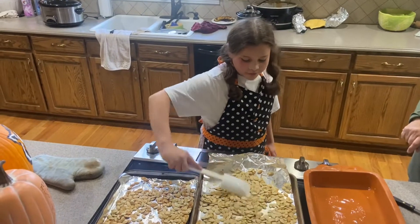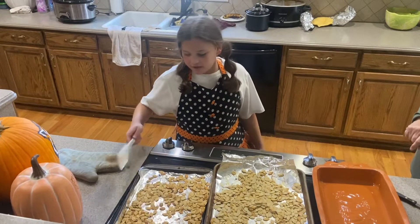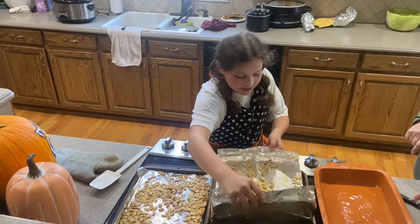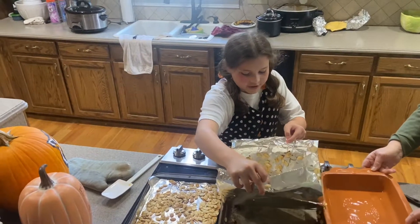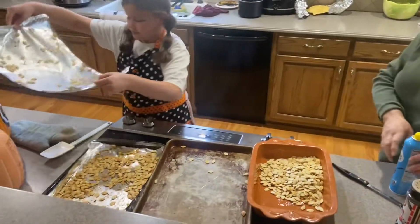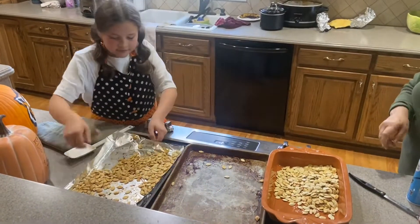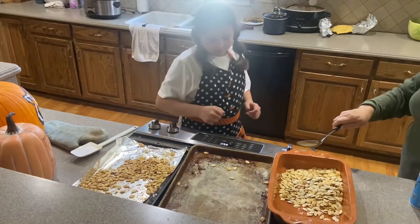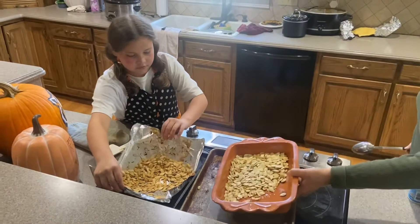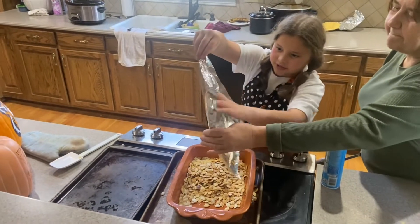Now we're going to stir it one more time, and then we're going to take the foil and dump them in. Sometimes they fall out but we can just get them back on — just like that. There's still more on them. Same with the other one — we take the foil and pour it.